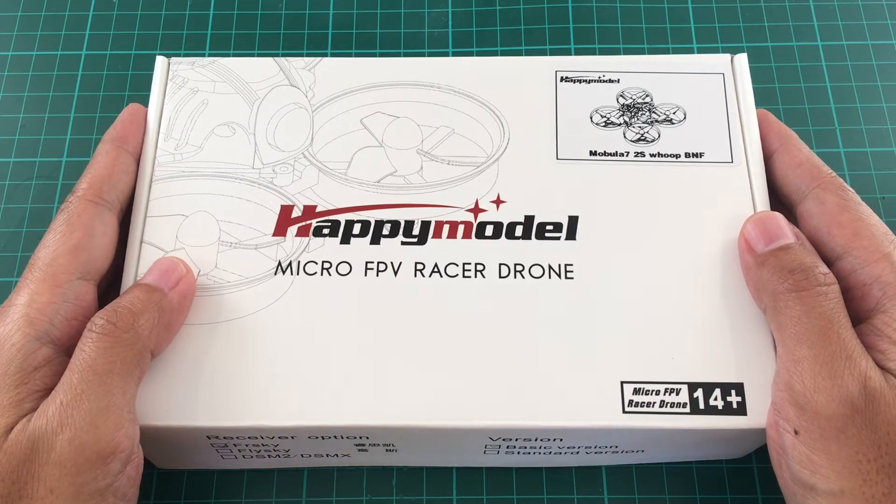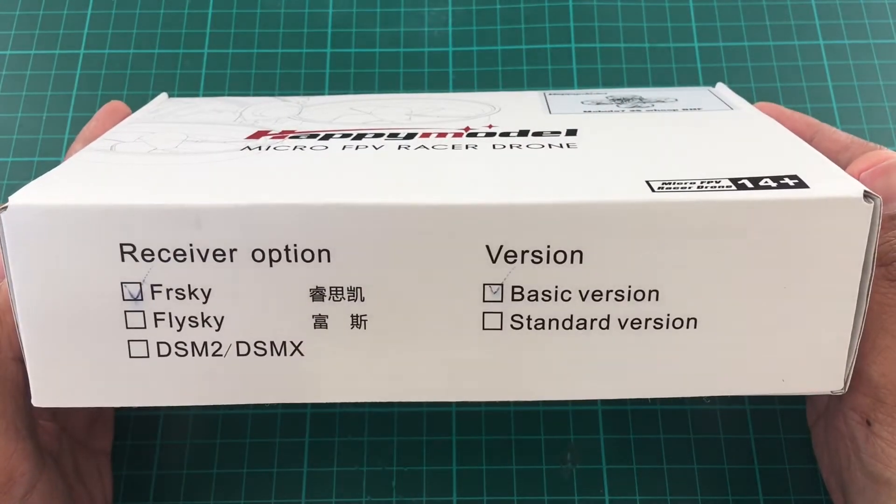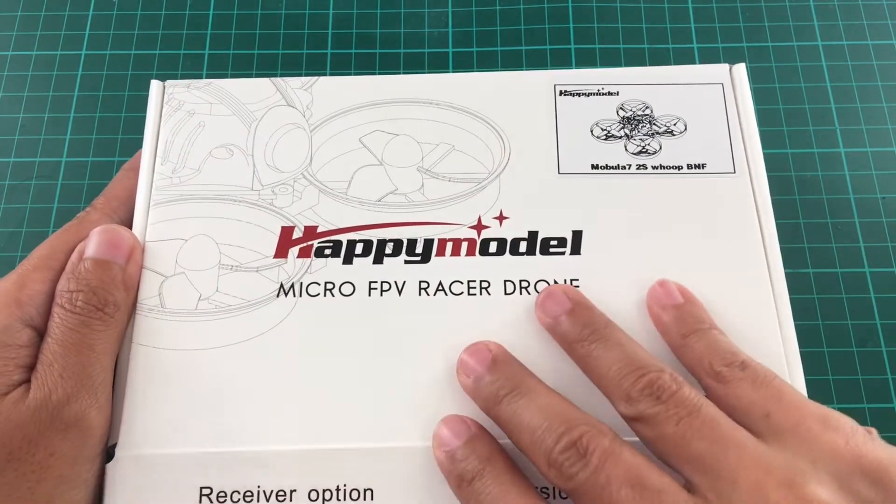Good morning. Today we're going to unbox the Happymodel Mobula 7. It is the basic version with an FRSky receiver. Let's take a look inside.